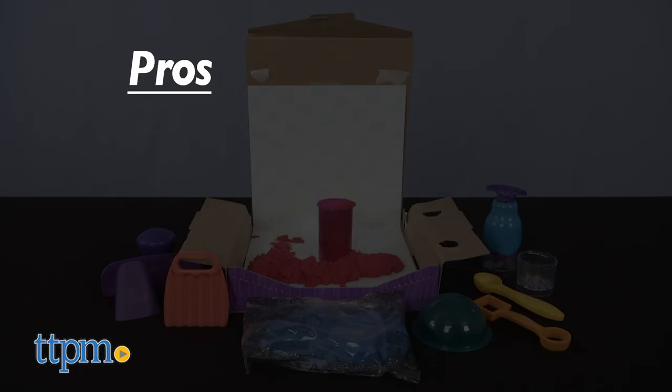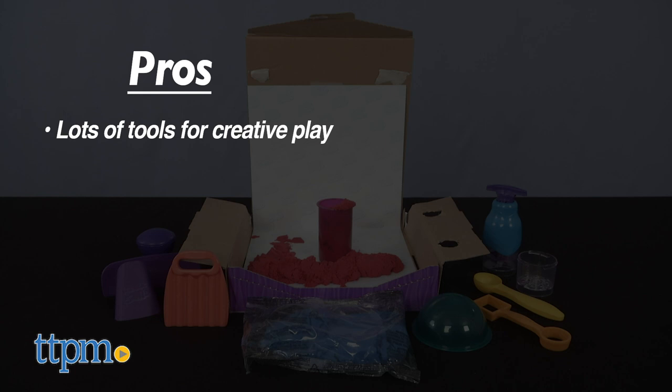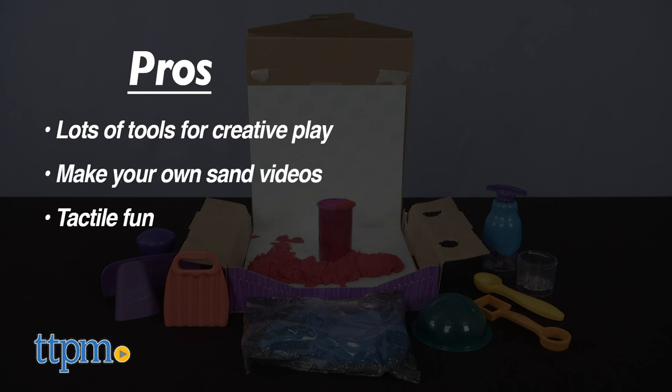Here are the pros. There are a lot of tools in this set that let kids ages 3 and up get creative. Even if you're not making your own sand videos, there's still a lot of tactile fun to be had — squishing, scooping, mashing, and molding. It's so sand-defying!